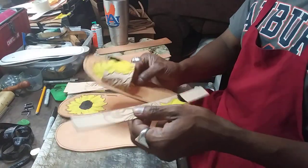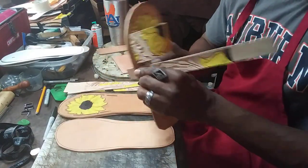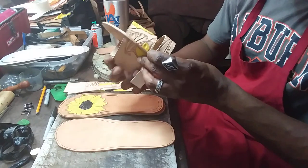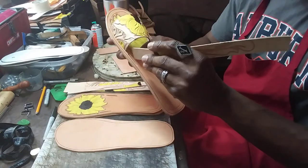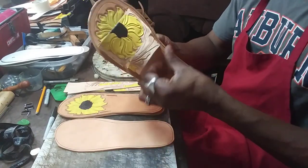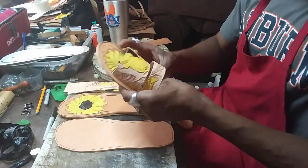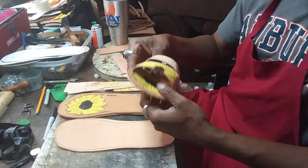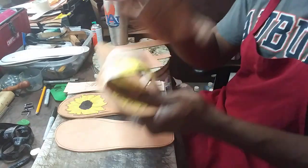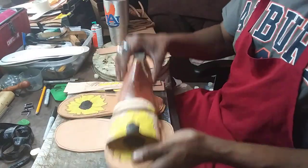I like doing the slide-type sandals a lot better because everyone's depth between their toes is not the same. Some customers have longer toes, some shorter, and the depth in between varies. With the slide pattern I like these much better, especially when I don't have the customer's foot here in person — this client is in Tampa, Florida.